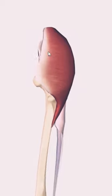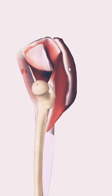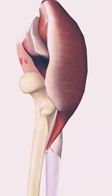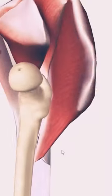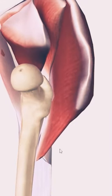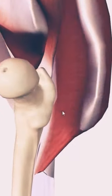The gluteus maximus is coming from the hip bone, which is not visible over here, but here you can appreciate how it's inserted right here into the gluteal tuberosity. And bear in mind, in this configuration, you can appreciate how this muscle is responsible for extension of the hip joint. If it's going to be pulling at this area, the femur bone is going to be going backwards, so there will be extension at the hip joint area.